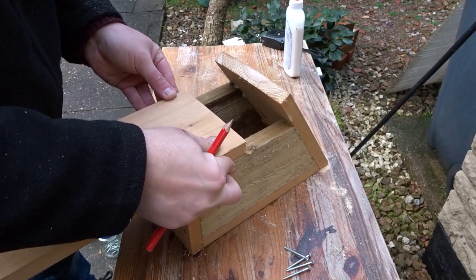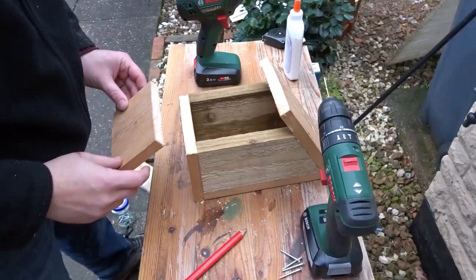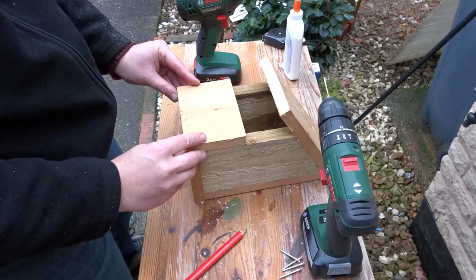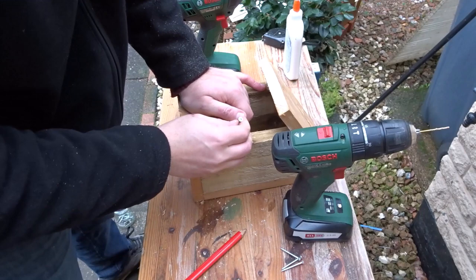So now I just wanted to make the front section, so I just offered up a piece of that pine and marked the amount that I wanted. I'm going to screw this on with no glue, so that in the future if I need to clean the box out I can just unscrew this front piece and then clean out whatever's in the box.